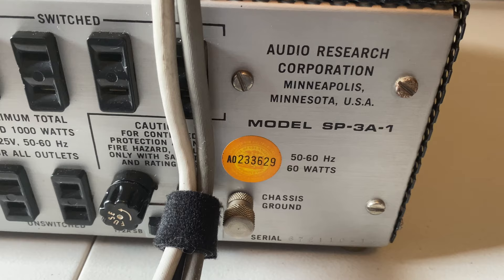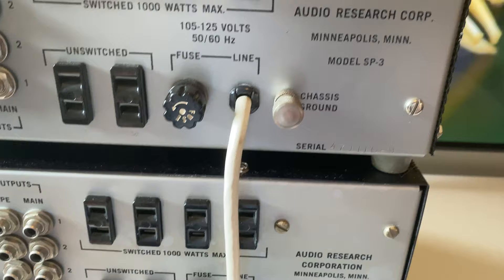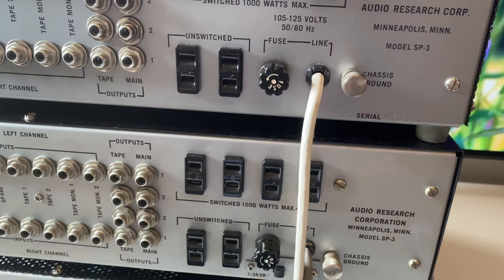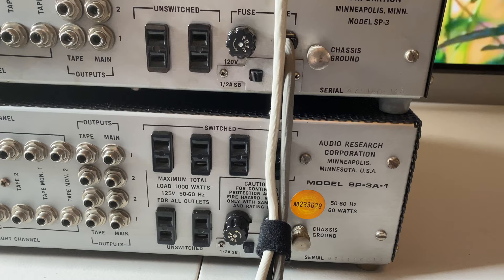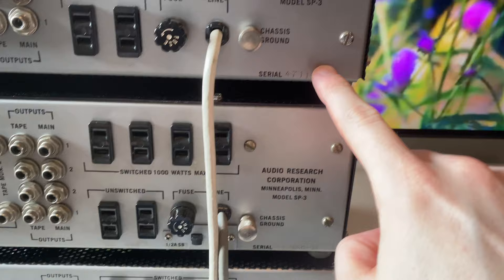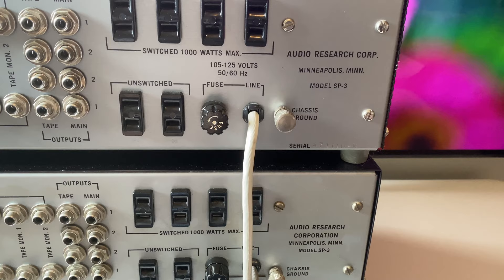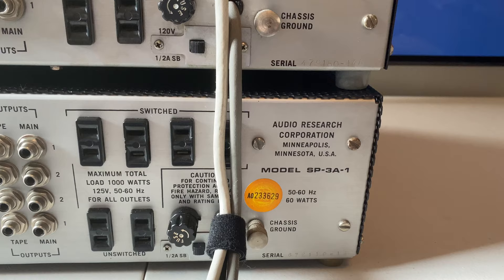The model numbers read SP3 for the first two and SP3A1 for the last one. The challenge is differentiating an SP3 from an SP3A — the last digit of the serial number with an 'A' designates it was a series A off the production line. What can get confusing is that any of these versions could have been upgraded by ARC to a different version. You might have an SP3 with a sticker on the back that says A1 and another sticker inside by the power transformer — that's where it gets tricky. The serial number is usually a good indicator of what it started out as, but to really nail it down you have to look inside.